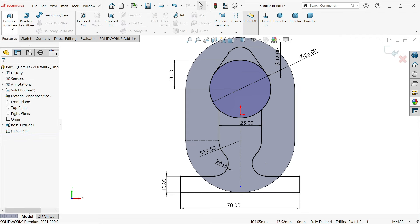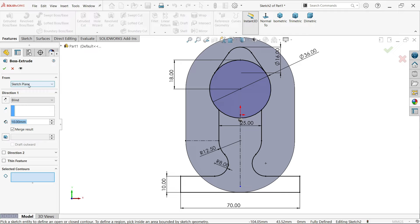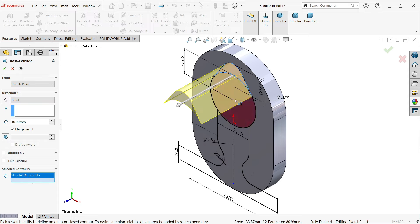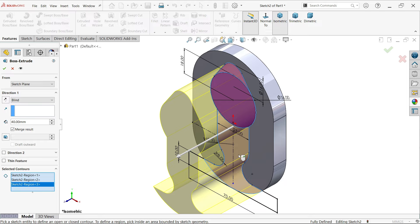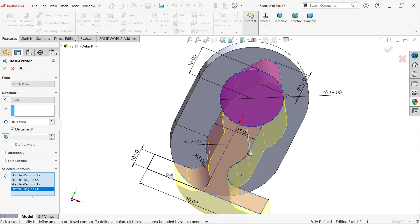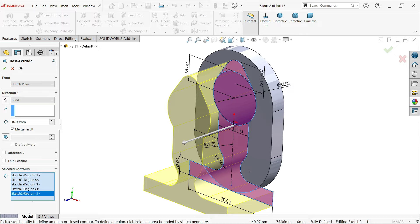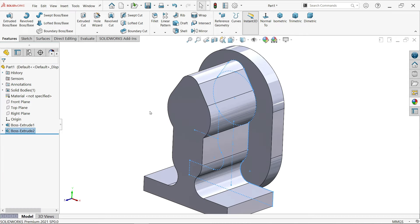Go to feature and activate extruded boss base feature. End condition: keep blind, because the arrow is moving in positive direction, and distance is 40 millimeters according to drawing. At the end, selected contour - move your cursor and find this option. Select this contour regions. Just rotate and select all regions. Say OK.